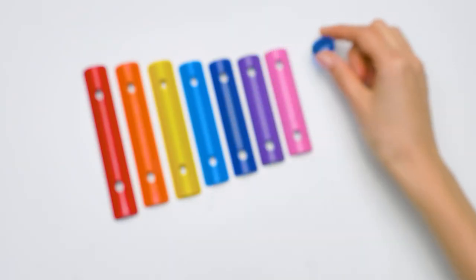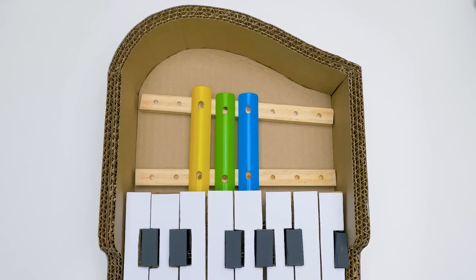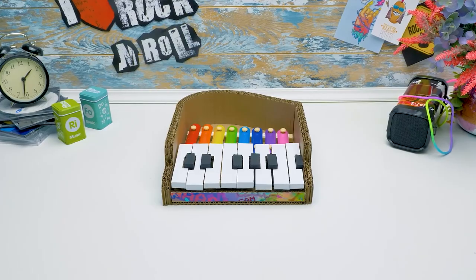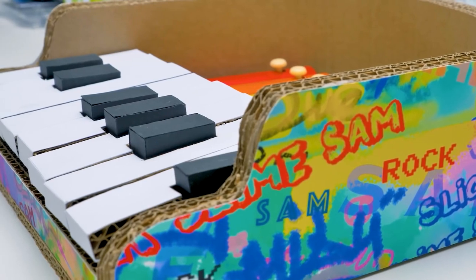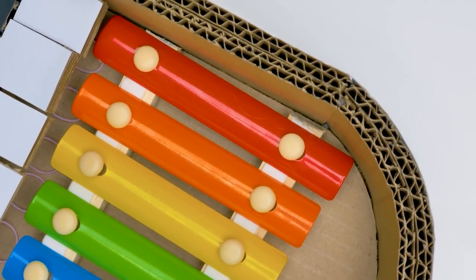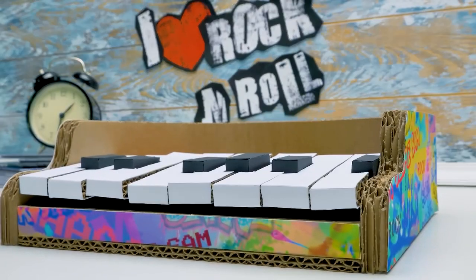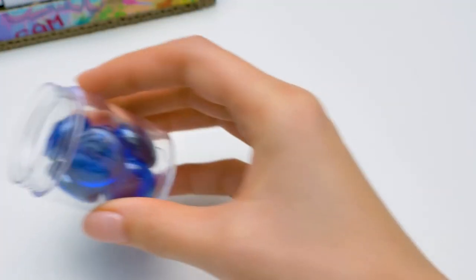Yep, it's a challenge to gnaw on them! Wow, these strips remind me of colorful gumsticks! I hope you're not gonna chew them — don't repeat my mistakes! Now the keys look a little crooked, but once we insert them into the rubber bands, everything will be perfect! And now I need these marbles — they'll be pounding on the xylophone!